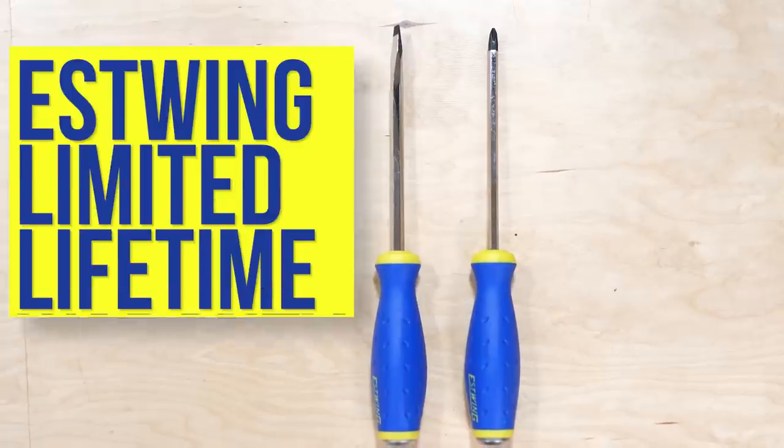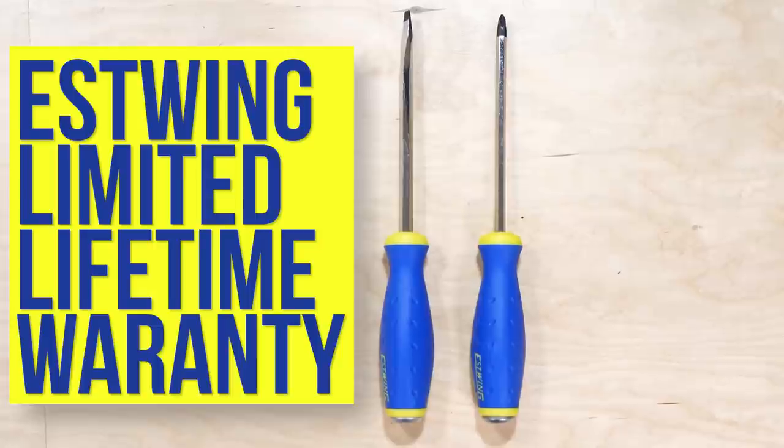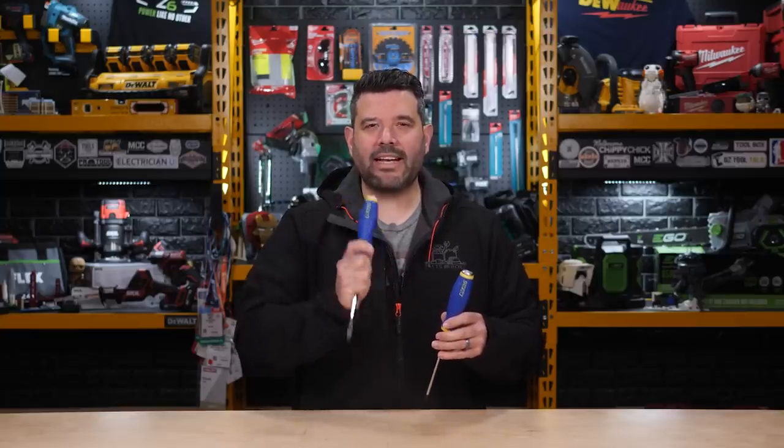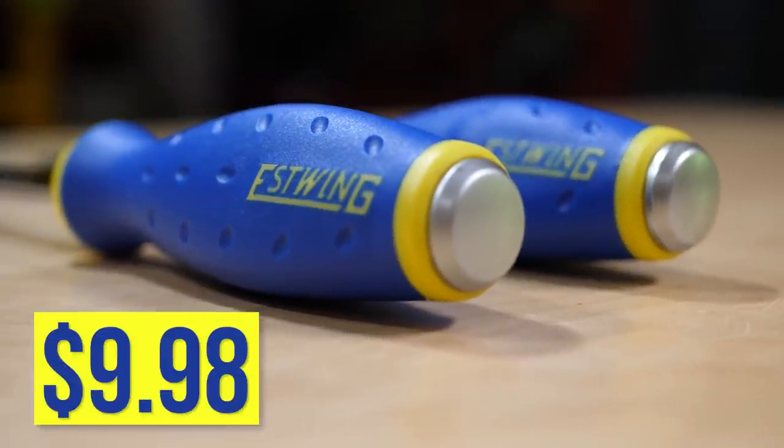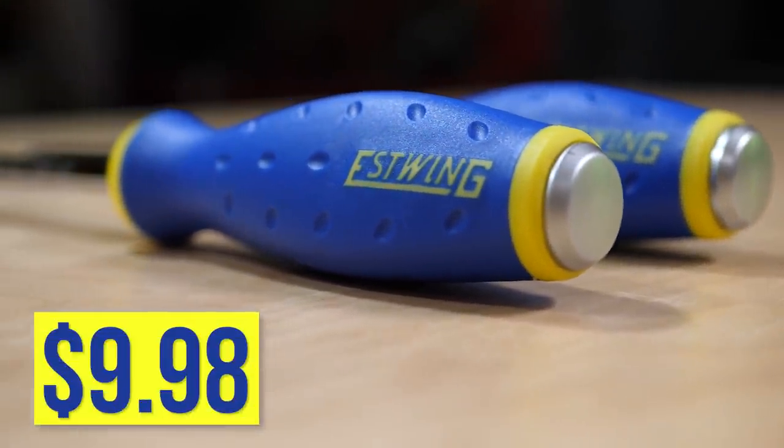They're both covered by S-Wing's limited lifetime warranty. But actually, that's not even the best part — the best part is this: $9.98 for both at your local Lowe's.